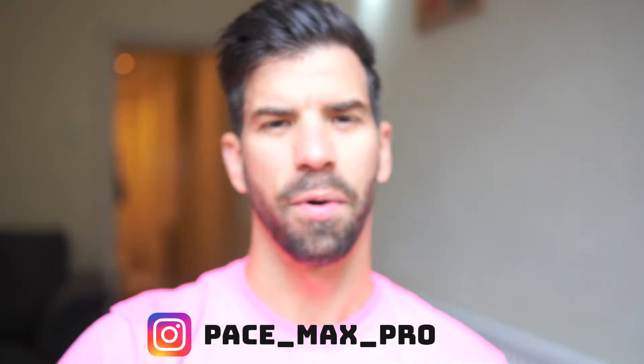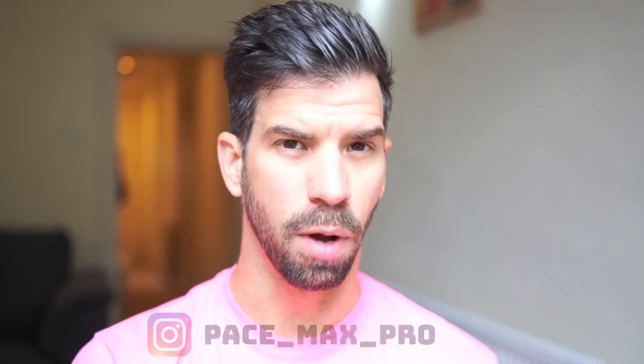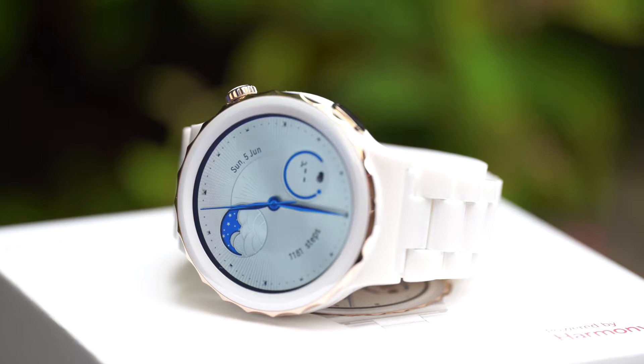Hi guys, it's Matt. How's everyone doing? I hope everyone's doing fabulous. I'm back with another video, and this time around I'm going to be reviewing a very special smartwatch. This is the first smartwatch with an all-ceramic body and watch case — the Huawei Watch GT3 Pro Ceramic Edition. Huawei is not affiliated with me; they didn't pay me to do this video. I'm just doing this because I like the watch.